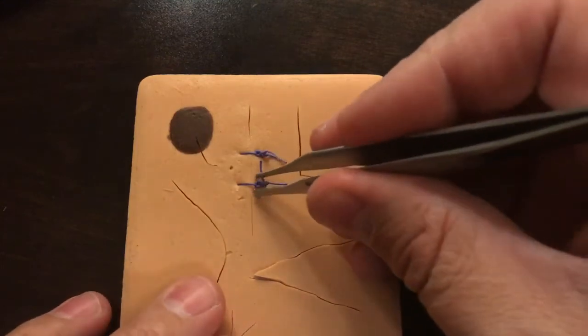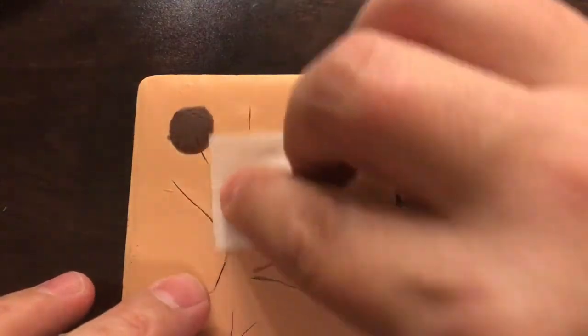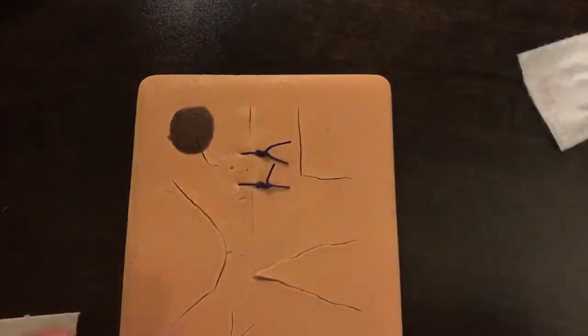For best practices, there's a specific way to do this. First of all, a quick alcohol swab is a good idea - clean off the area. It's going to further reduce the risk of bacteria being pulled through this wound.